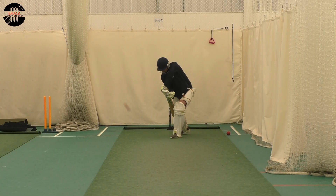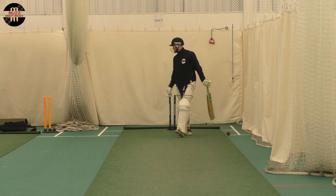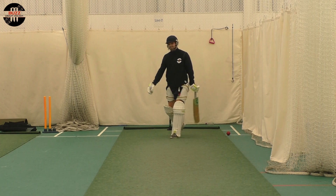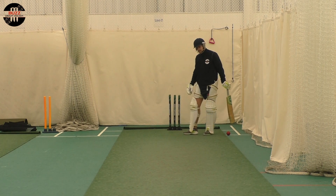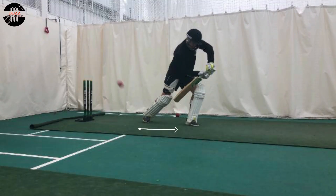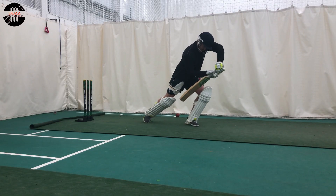Tip number three. This is about contact point. I really urge you to allow that ball to travel a little bit further. If we can hold our shape and hit the ball underneath our eye line, we're going to be able to make any late adjustments required for when the ball does swing or move off the seam. If we look to play out in front of our body and the ball has then swung away, that's when we're going to be getting an outside edge. As you can see here, I'm looking to get outside of my crease but allowing the ball to come to me. When I've made contact, it's underneath my eye line and the ball is actually going to touch squarer than normal.